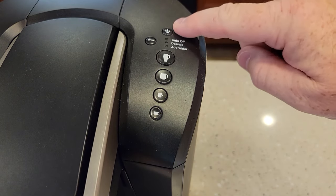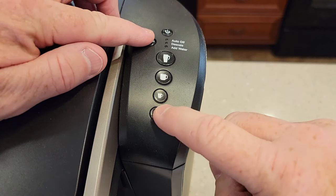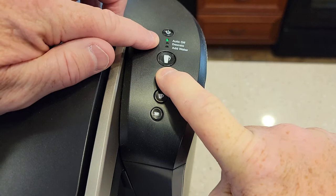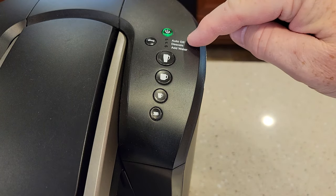With it powered down, we want to hold the strong button and the 10-ounce button for three seconds until the light goes out. See, the auto light came on and then went out — let up. Now when I power it on, that green light is not on.